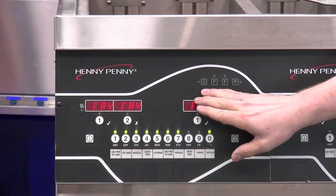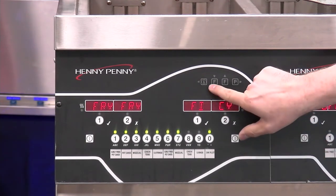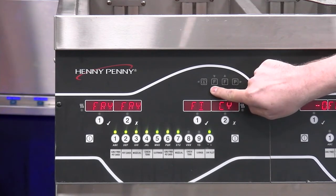These four buttons in the upper right-hand corner are going to do a couple of different things. Number one, they're going to get you into some of the different menus. For example, if I press and hold this F button — keep in mind, think of F for filter — pressing and holding that F button is going to take me into the filter menu.